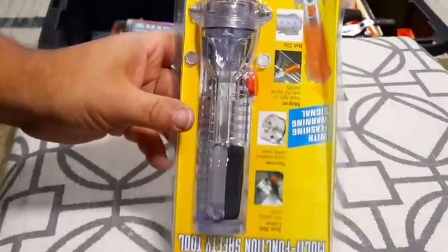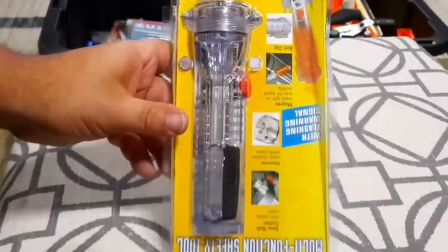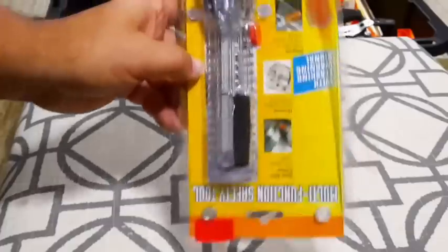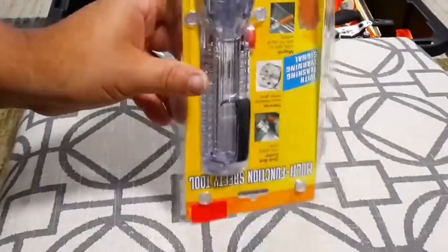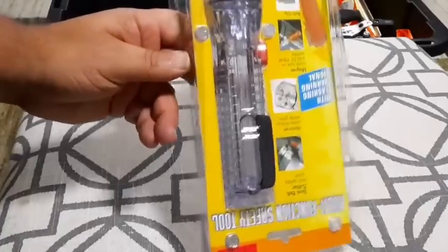I've got one of these infomercial flashlights that I bought on sale for like five bucks. These are the ones that if you shake them they'll work. I've never opened it, but I did give one of these to my mother-in-law and she really likes it because they work.